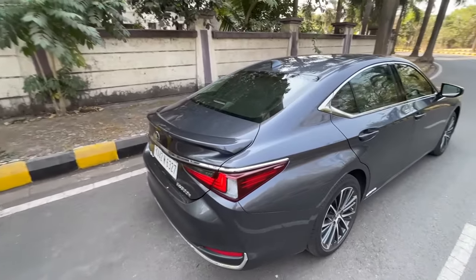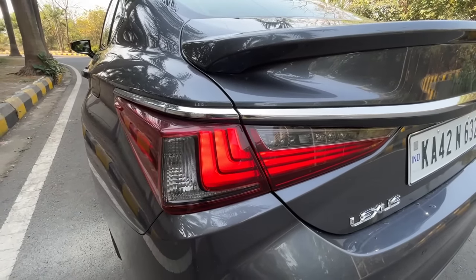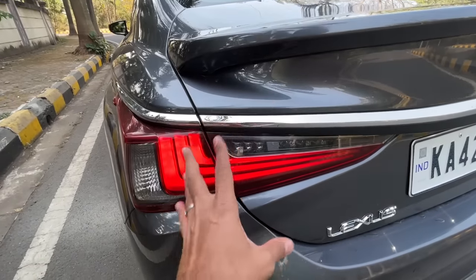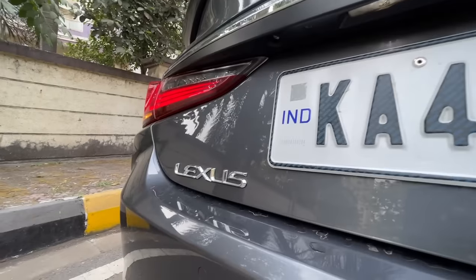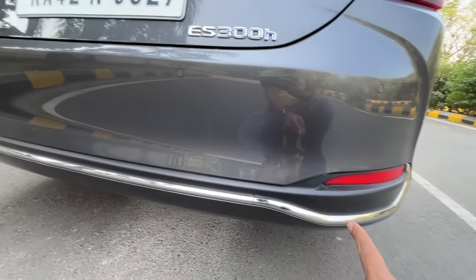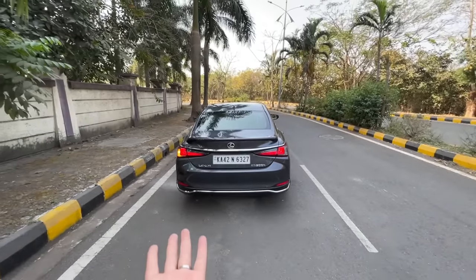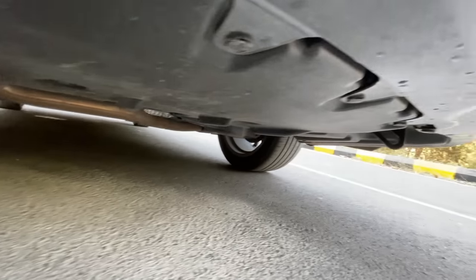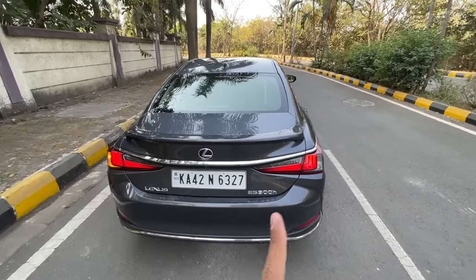At the rear, a chrome line goes all the way from one side to the other. The indicator doesn't seem to be LED. There's an L-shape in the brake light of course, and the lights look really nice at night. It says ES300H, the camera is neatly integrated, the Lexus logo, chrome, a reflector, rear parking sensors, and an integrated spoiler treatment. There's a single exhaust hidden underneath.